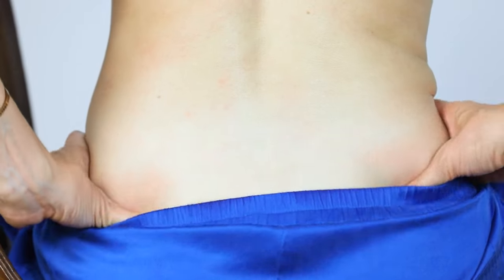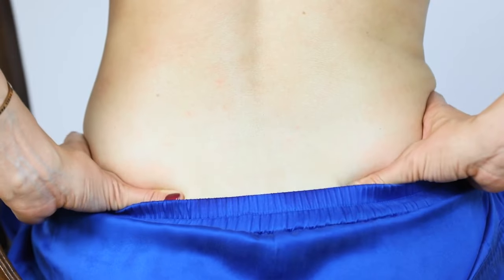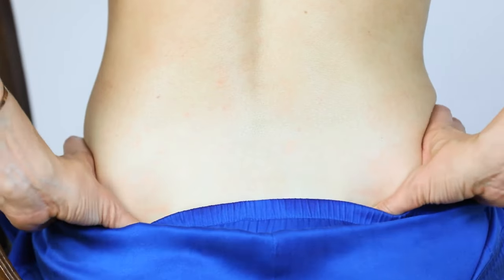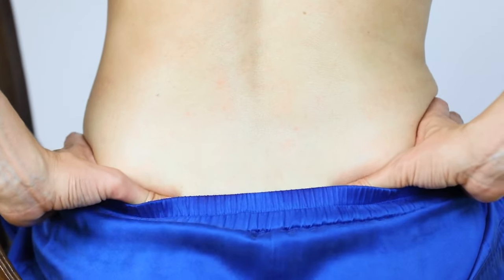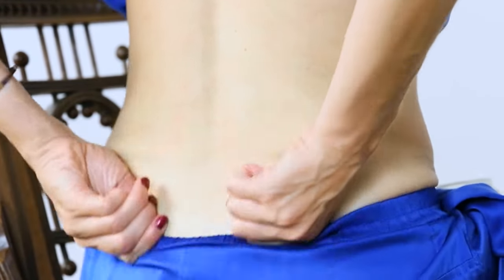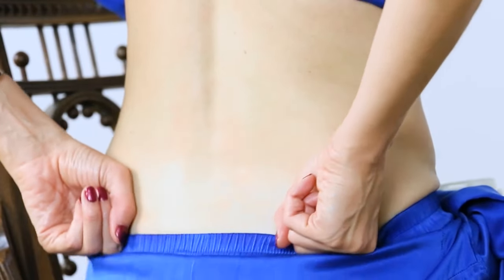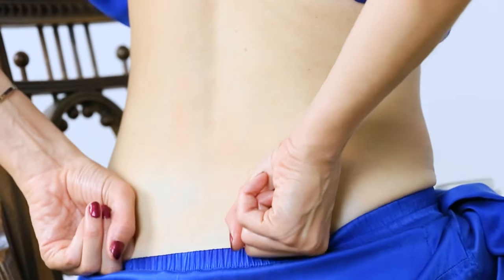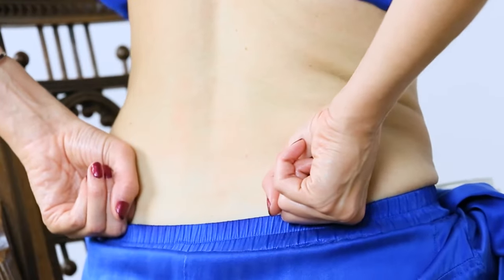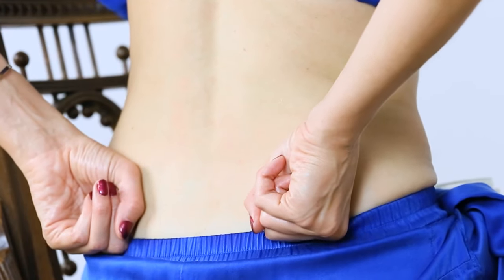Close your eyes and feel what your body needs, and go to that area. You may find a spot with a little knot — if you do, just hang out there and do tiny circles without straining your fingers. Remember you can use your knuckles or the side of your hand. Find a place that's comfortable for your hands. The smaller the circle, the more targeted it is in that area — you can make it so small you're barely moving.